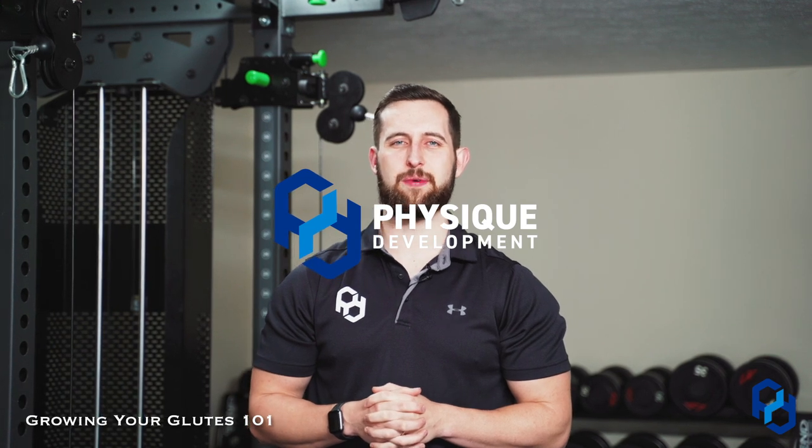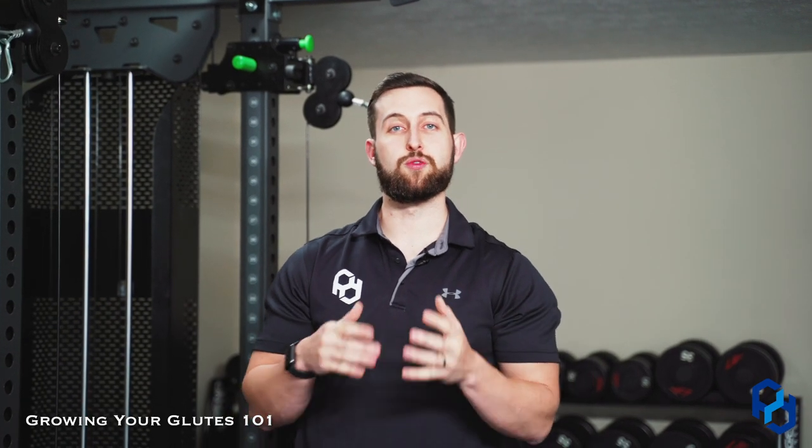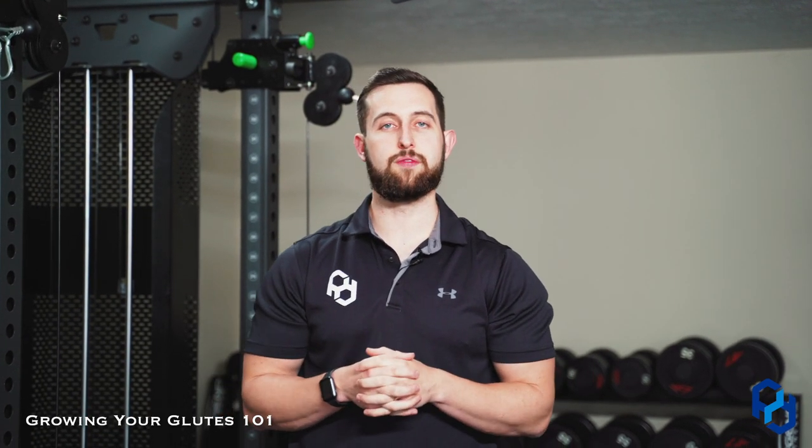Hey guys, it's Coach Alex here from Physique Development, and today I'm going to discuss a common question that we receive from inquiring clients: how do I grow my glutes without growing my quads or the remainder of my leg? The first thing I bring up with all of these inquiring clients is: do you really have the quad tissue that you believe you do?